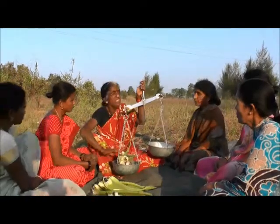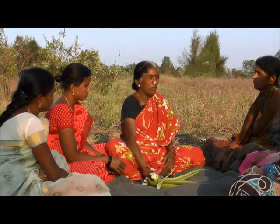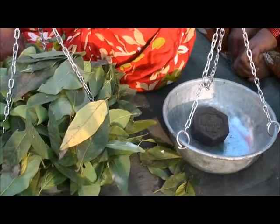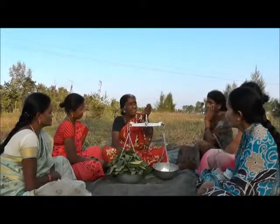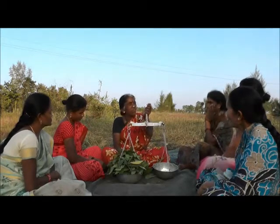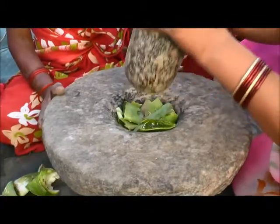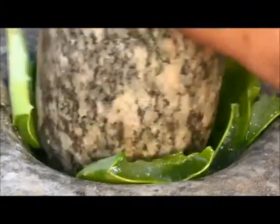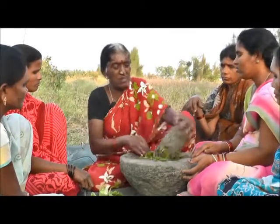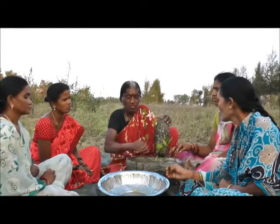We are using the measurements. The house will be cooked in some plant.